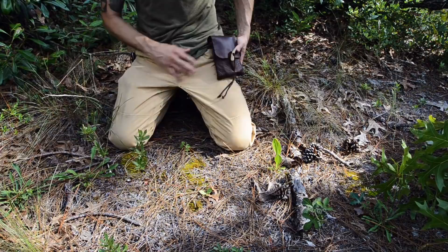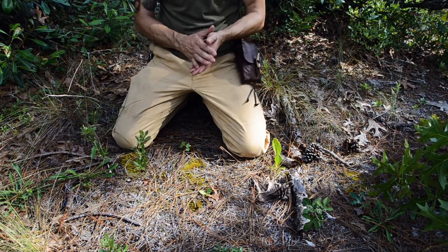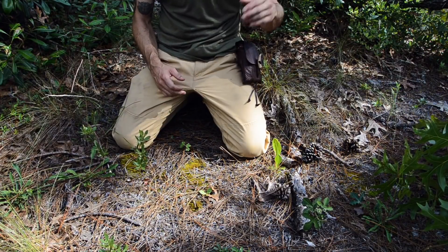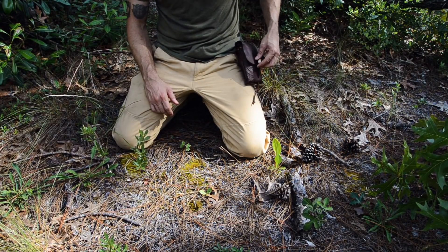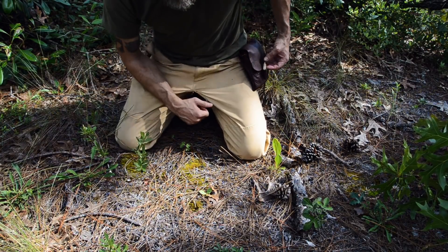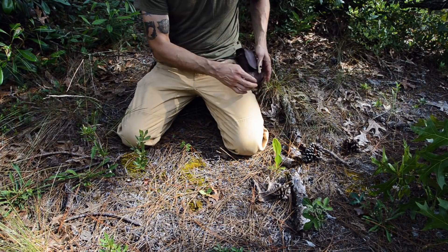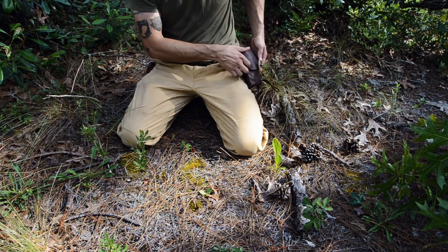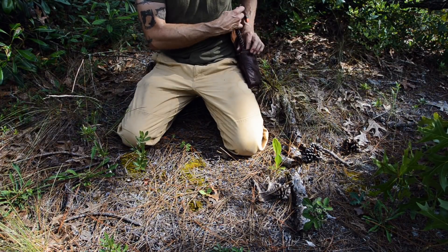I like to keep mine in a pouch right here on my hip, so if I lose my pack, if I get separated from my pack, if I'm out getting water or checking a trap line, whatever I'm doing, I still have my fire kit on me. Of course, I keep some redundancies in my backpack as well, but I like to keep my possible pouch here with my main fire kit in it.